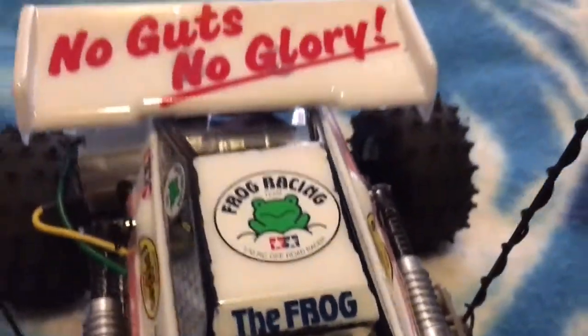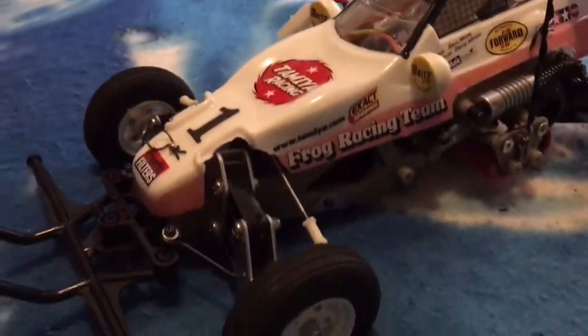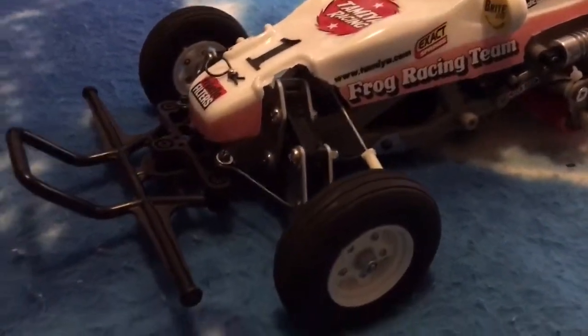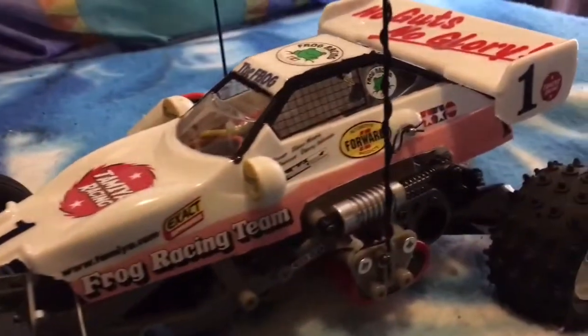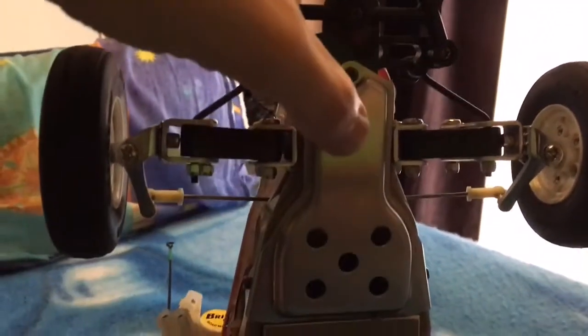I've installed an AM radio inside. I figured an AM radio in a vintage buggy is the way to go — I didn't really want to run a 2.4GHz in this one.